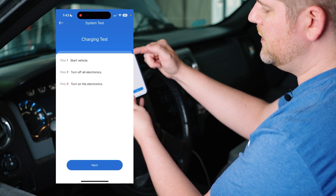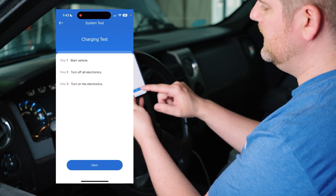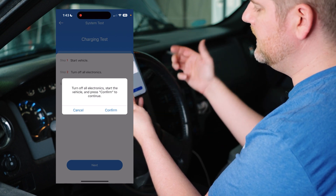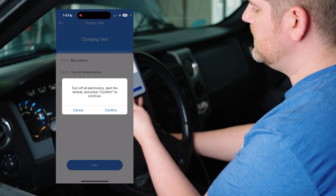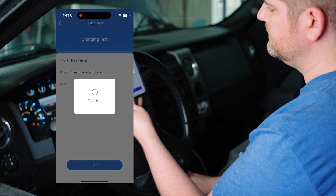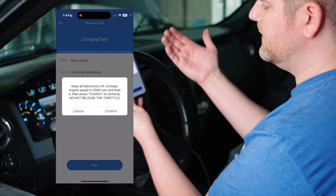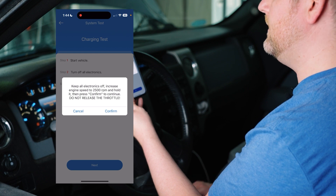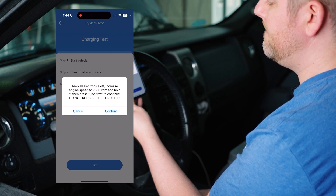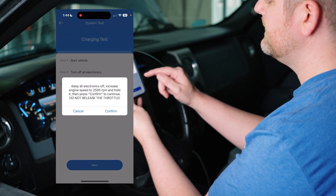Now we're going into our charging test. Again, we have some steps — we make sure all of the electronics are off, hit next. It asks you to turn all those things off, press confirm, start the vehicle, then press confirm again. Then we hit next, and it says to keep all electronics off, increase the engine speed to 2,500 RPMs, hold it, and press confirm. Do not release the throttle. So we go to 2,500 RPM, hold it, and press confirm.